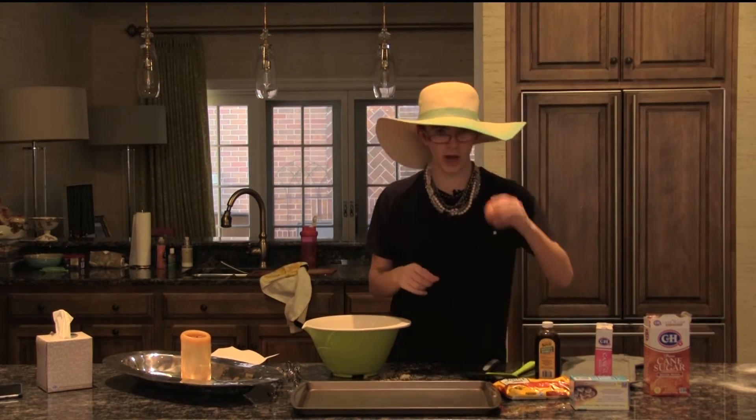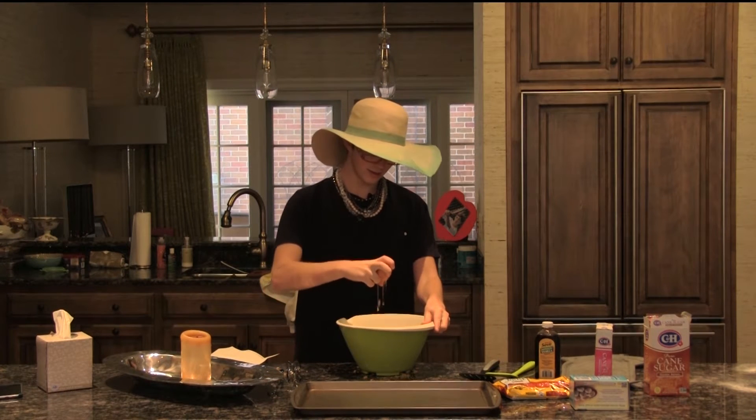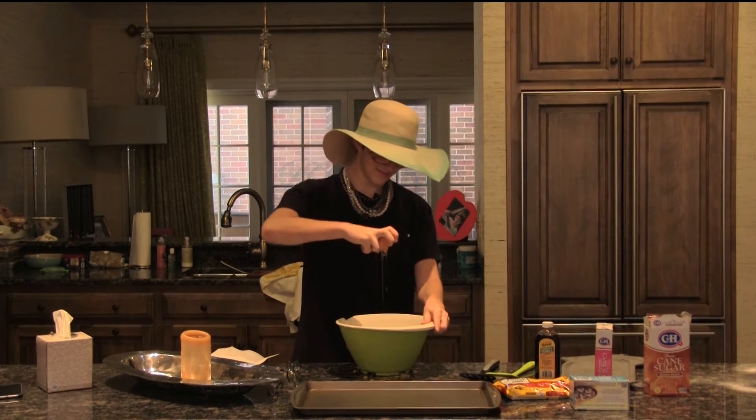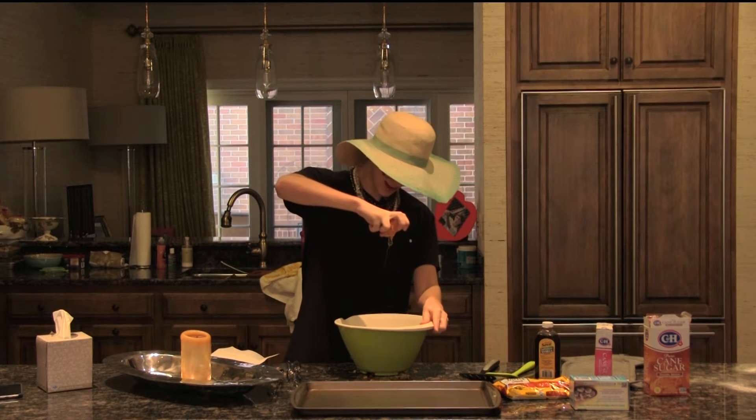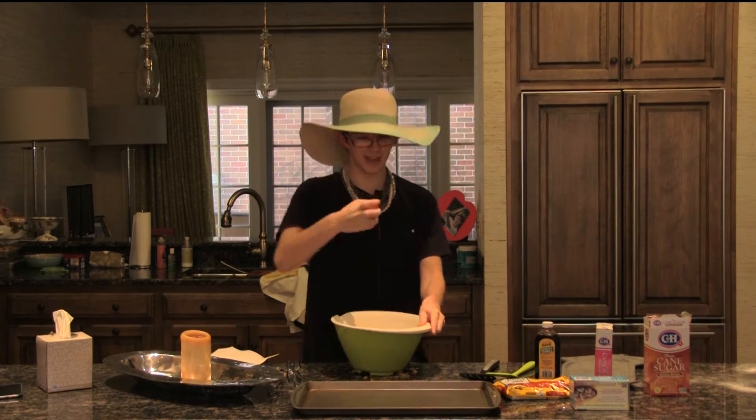Next thing you know, we need to add one egg. I'm kind of a master egg breaker — I like to go with one hand. It's coming out very slowly. Boom! That's how you do it right there.